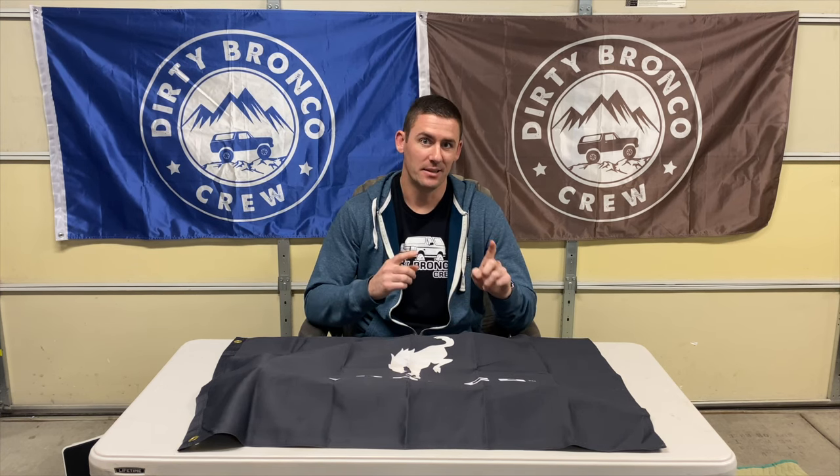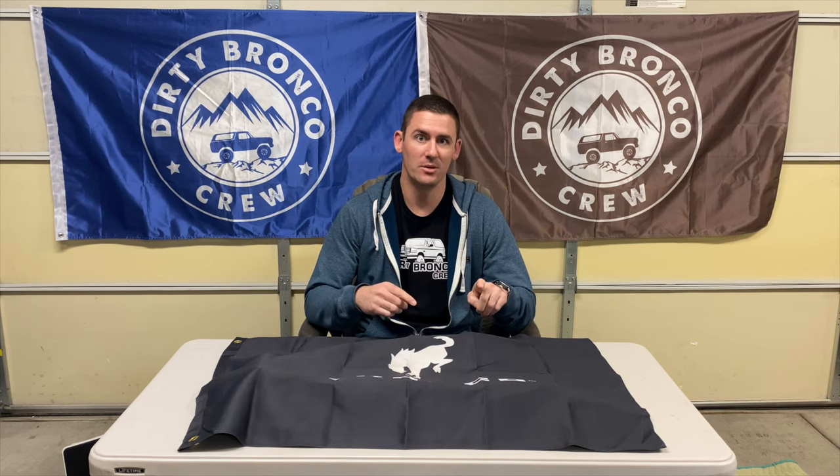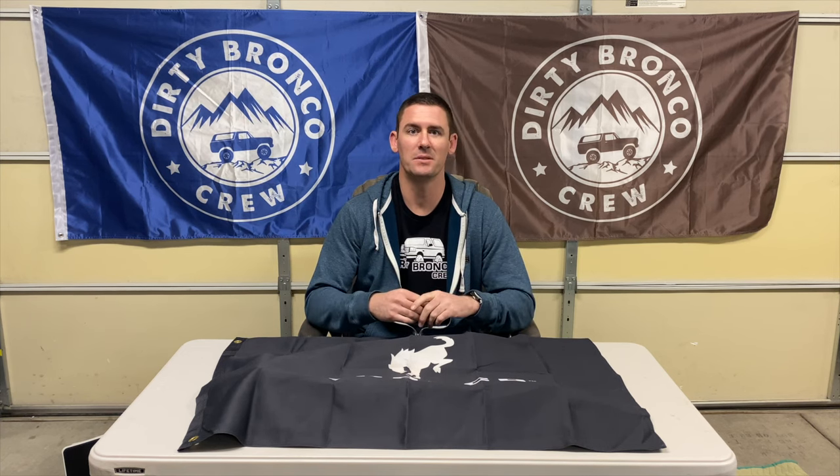If you're going to add a ton of weight or you're going to drive hard off-road, then no, I don't recommend the Bilstein suspension.